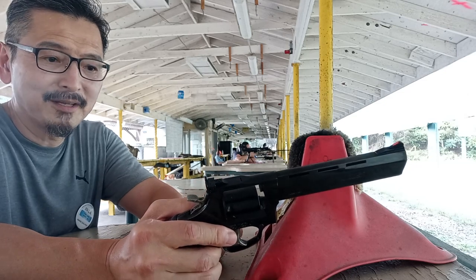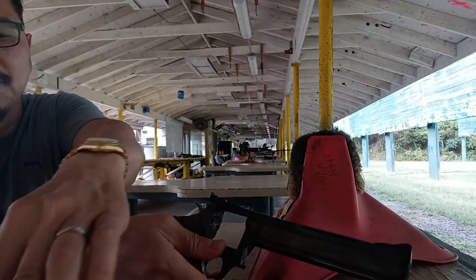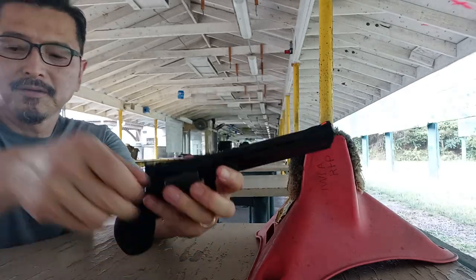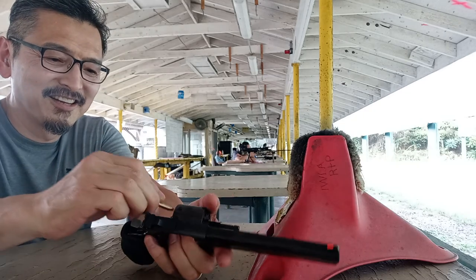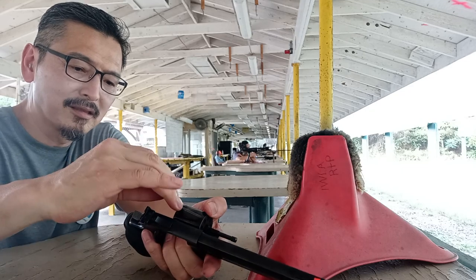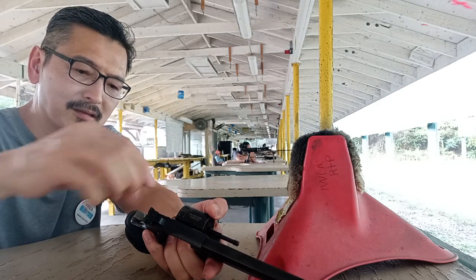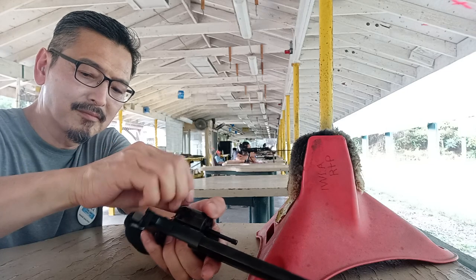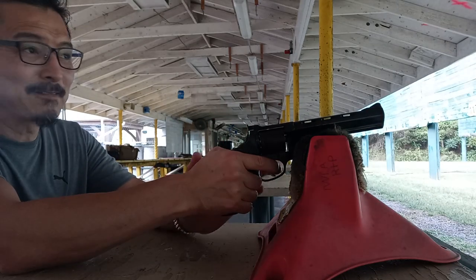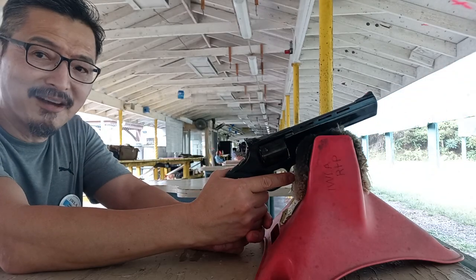Now I'm going to change the cylinder to .22 Mag. Much bigger round. Okay, that's 9 rounds loaded. I'm going to be shooting at the right lower target. It's definitely got more kick and it's much louder.